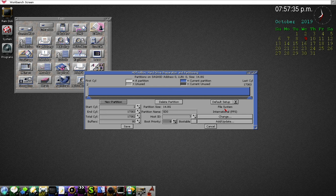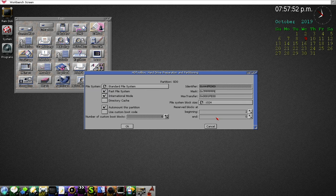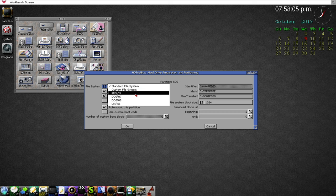We're still not quite done — it's still saying International Fast File System for the partition because we added PFS to the available file systems but haven't assigned it yet. Select the partition and change the file system. Standard file system is selected by default — click to change it and select the PFS one we just loaded. Everything else in here can stay — click OK.